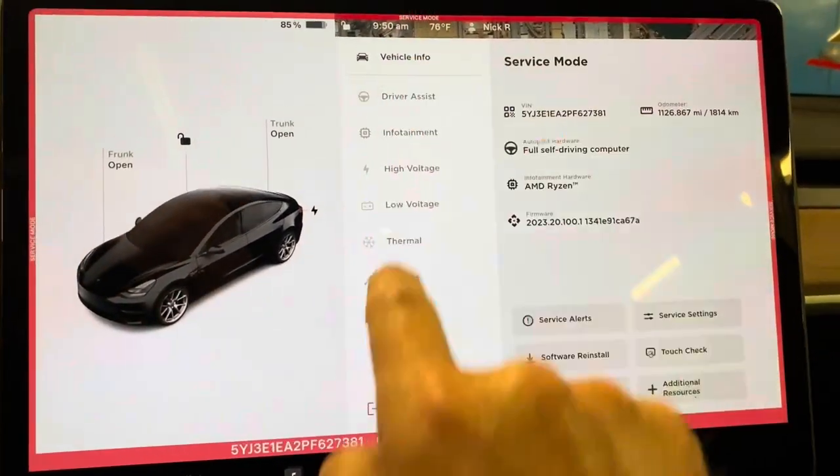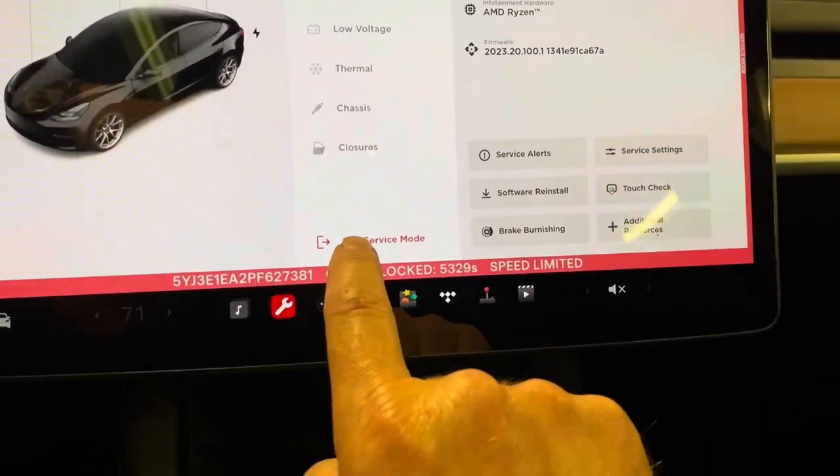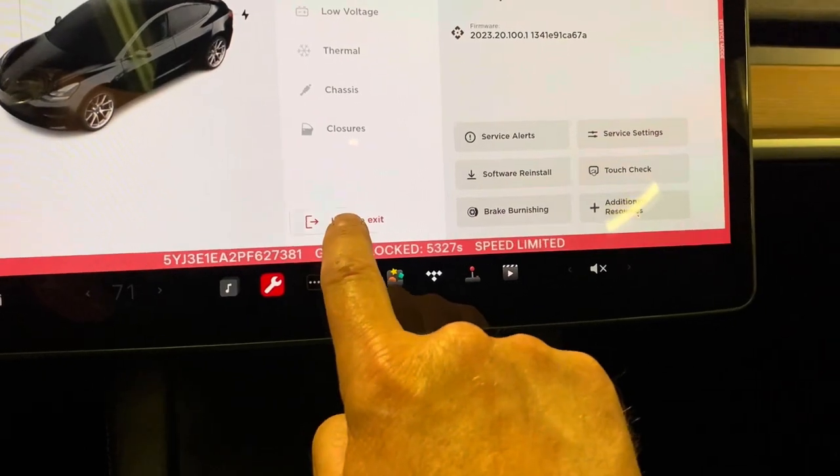I have to go to the main menu and then exit service mode — hold to exit.